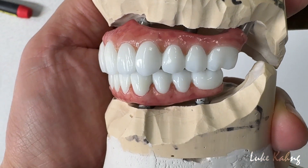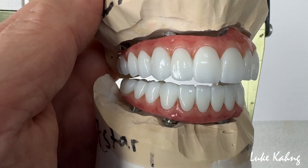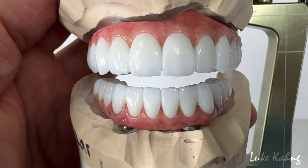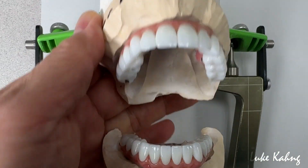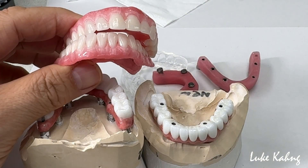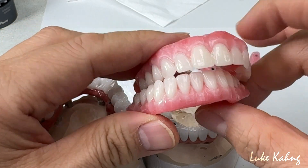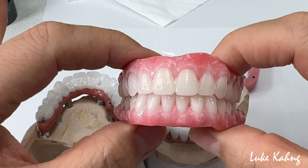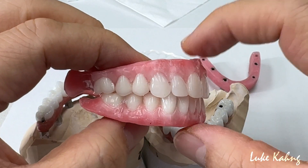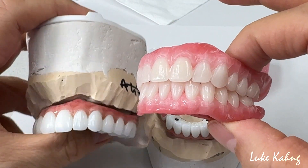We tried to minimize the facial contour compared to the wax. The wax — so we're achieving this. This is the final. It's a long journey — almost three weeks. We started with a drag try-in. This is the traditional way, but still pretty good. Then we put it in the wax and designed it, and then we minimized the facial contour.